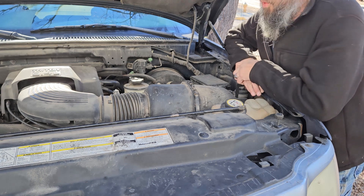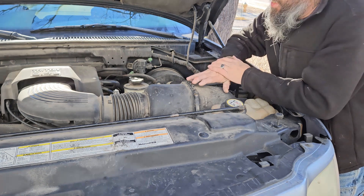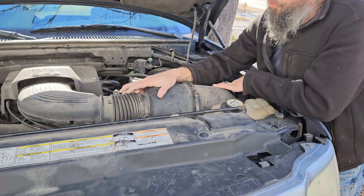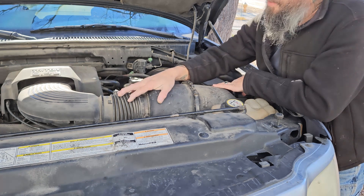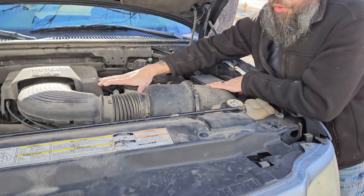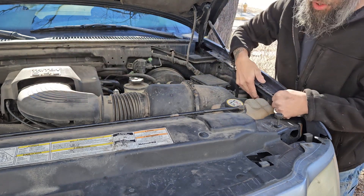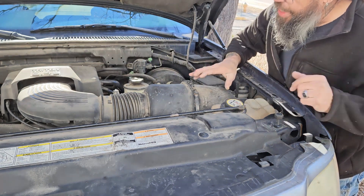Here we are underneath the hood of my 2001 Ford Expedition with the Triton 5.4 liter V8. The applicability for this K&N cold air intake system is 97 to 2004 Ford Expeditions, which are all 5.4 liter V8s. It's also the same year range for Ford F-150 pickup trucks. The F-150s could have a V6 - this will not work on those - or you could have the 5.4 or even the 4.6 liter V8, and this intake system will work on both different size V8s. Essentially, we're going to be removing this entire intake system from about here all the way to where it plugs into the fender, and replacing it with the new cold air intake system.